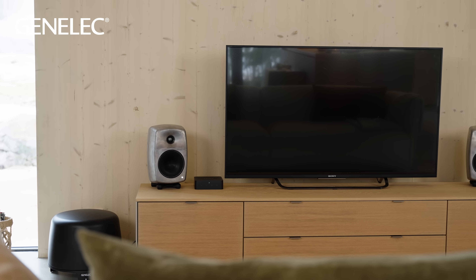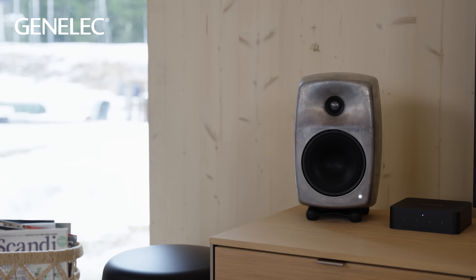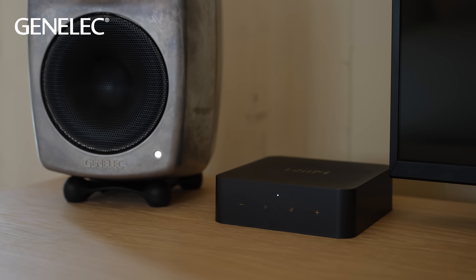Active loudspeakers are designed to use mains electricity for power and to only require a cabled sound source, such as a streamer box or TV, to start enjoying audio. It's that simple — they have everything built in except the sound source. All the electronics and amplifiers are built in, as are the tone controls which help you to calibrate the loudspeakers to suit your room.